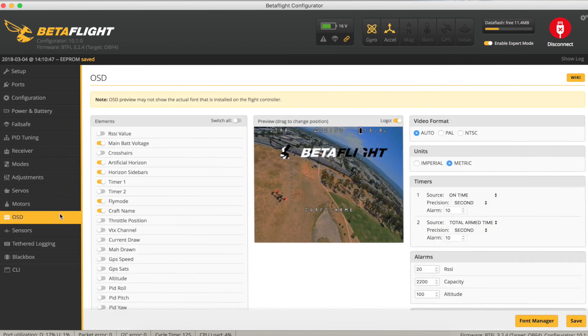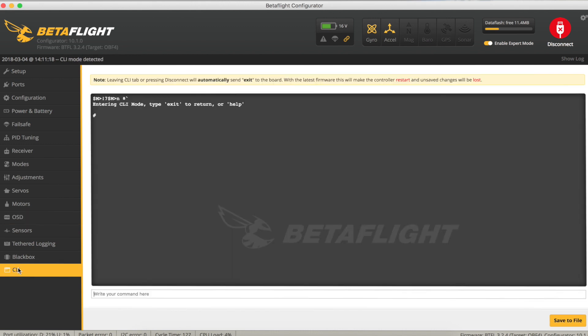Let's just check the OSD. I don't want the artificial horizon or those things cluttering the screen. I don't need the craft name. The voltage, flight mode and timer up at the top of the screen — that's fine. Save. And before we go, let's have a quick look at what version of Betaflight is installed. Go to the command line interface, type version, and we are running 3.2.4 — a pretty new version. Come out of that. Any time you come out of the CLI it will actually reboot.